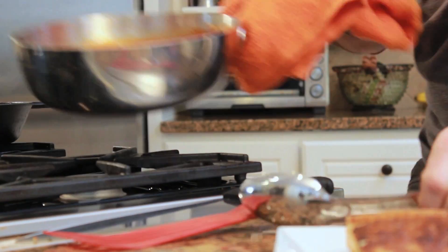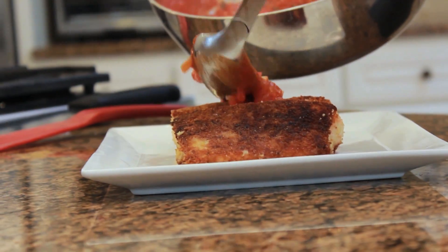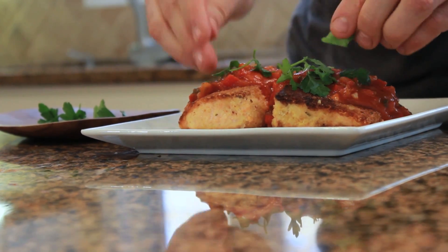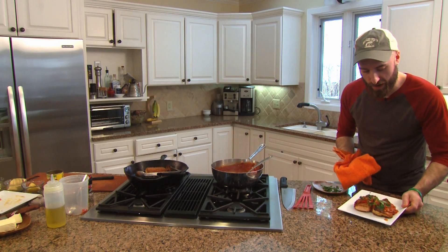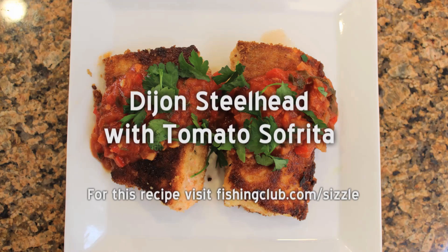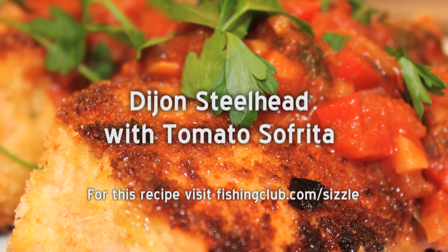The sauce is done — I'm going to turn it off. We're going to take two of these fillets and finish with a little torn fresh Italian parsley. And here we have our Dijon-crusted steelhead with tomato sofrito. For this recipe and more from The Sizzle, visit fishingclub.com/sizzle.